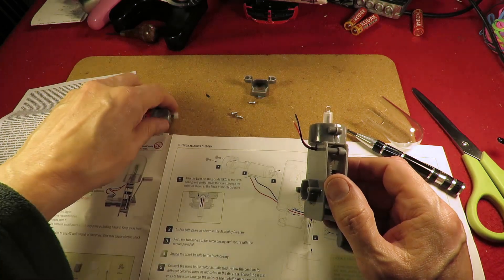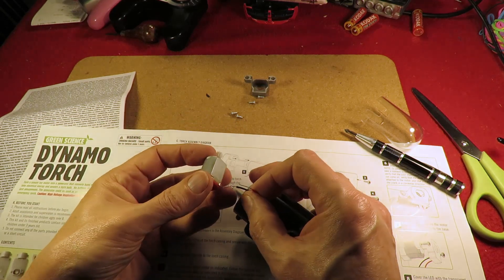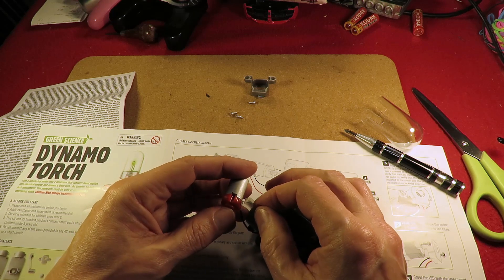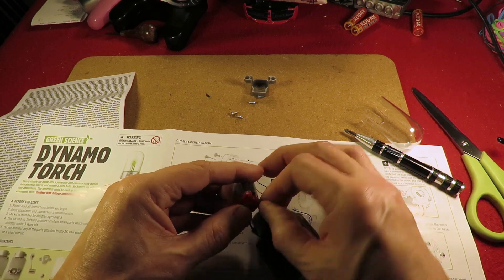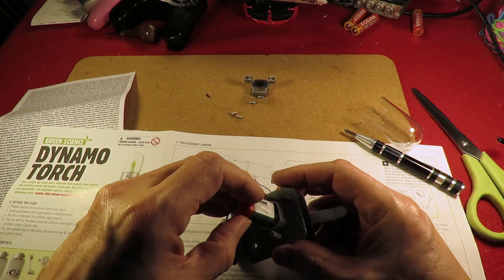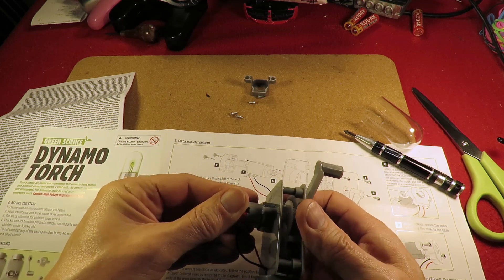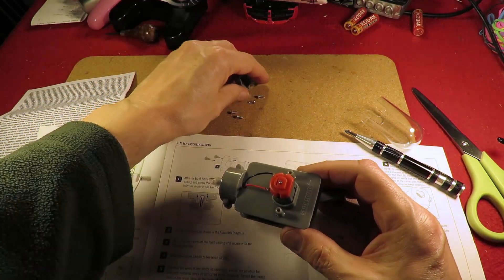Connect the wires to the motor as indicated — black wire to there. That's going to go in there. Yep, that's meshing with the gears. You can see it's going to work already. That's good.